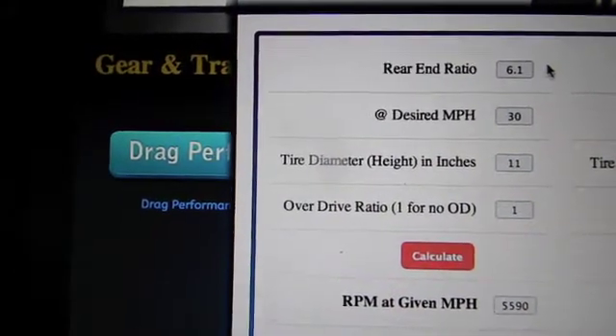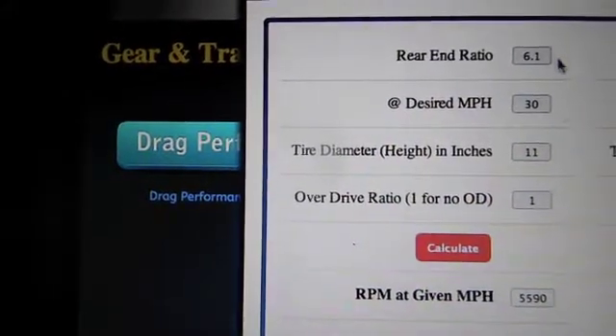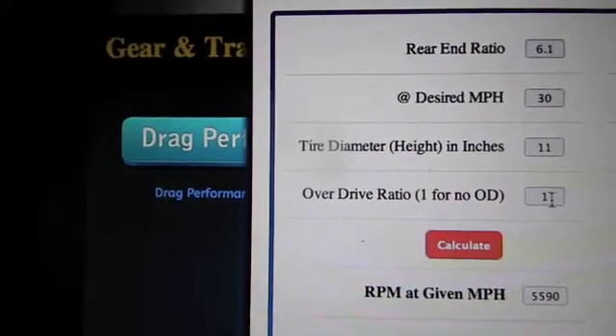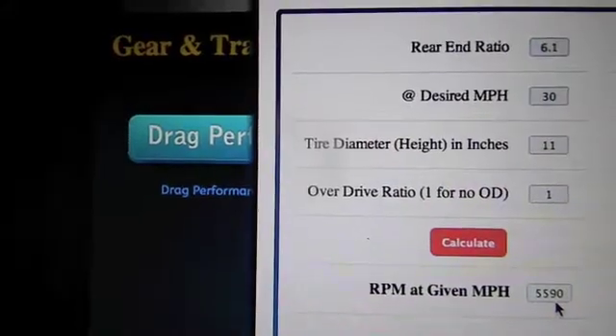So if you had a bike with a larger gear — which is a 72 tooth — and you were looking to cruise at 30 miles an hour, and you had an 11 inch tall tire with a 1 to 1 ratio, it would take 5,590 RPM.